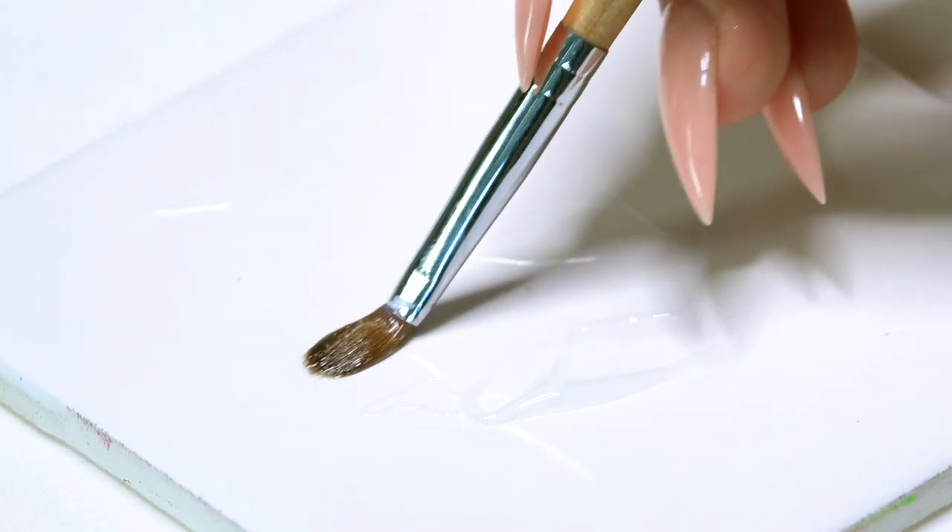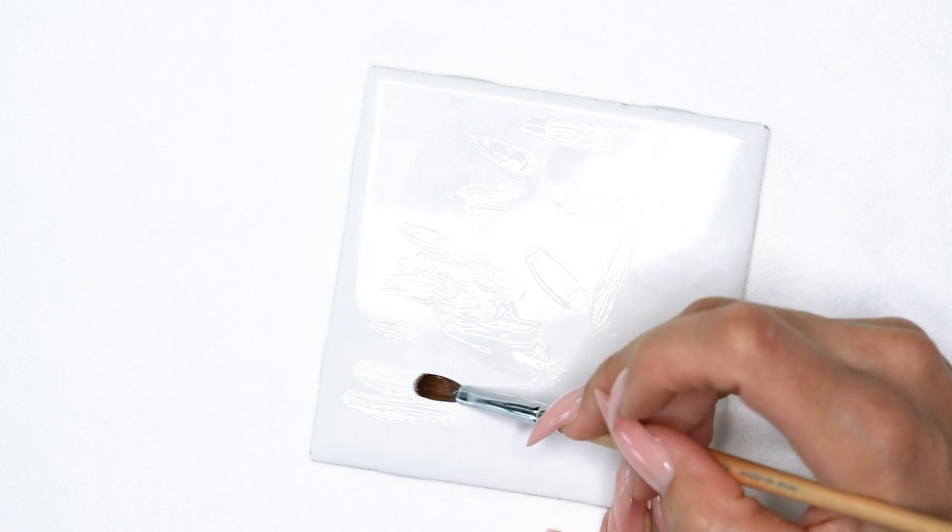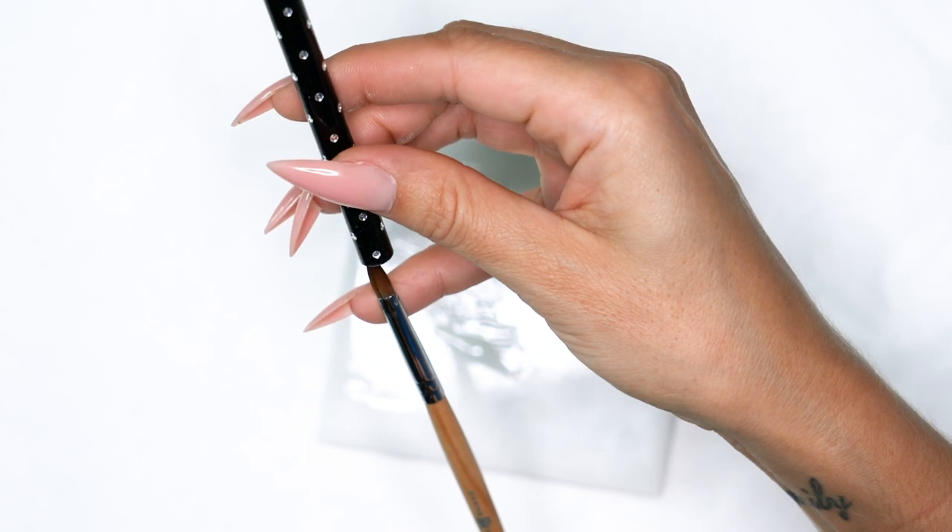The same principle applies to the gel brush as the acrylic brush: it's made with real hair, so I don't want to expose it to brush cleaners or harsh chemicals, which would cause fraying. Once I've pulled all the color out and the brush runs clear, I'm not going to wipe all the gel off — I want to leave some on so it keeps the bristles together and saturated. Also be aware that light exposure from windows or desk lamps can cure your brush, so use a brush cap to prevent UV light exposure.